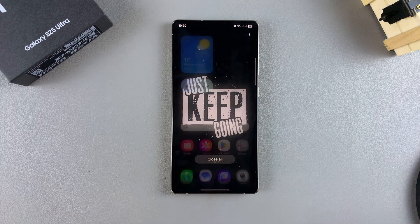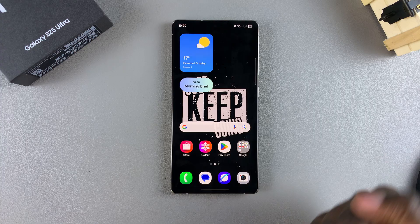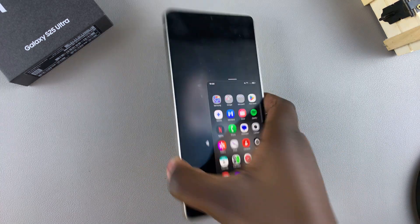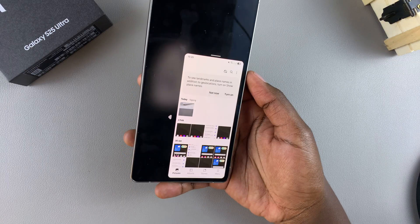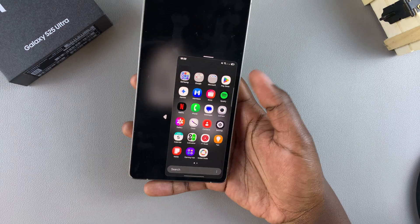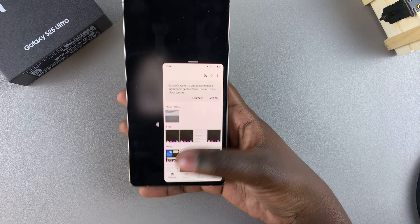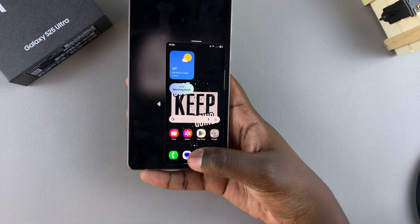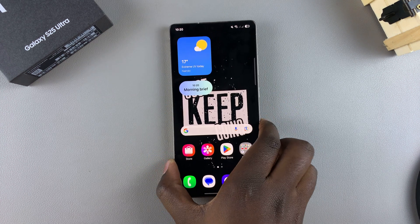Those are the ways you can activate one-handed mode based on your system navigation. From the home screen, you can activate one-handed mode and use your phone regularly with just one hand. You can launch apps, close them, and the navigation is the exact same as when your phone is in full screen — it's just shrunk down to a smaller display. When you're ready to exit one-handed mode, swipe down or double tap and you'll exit.